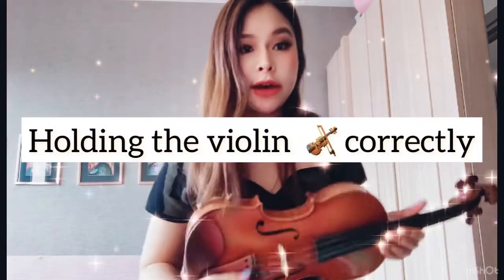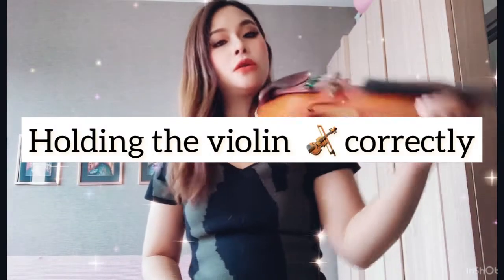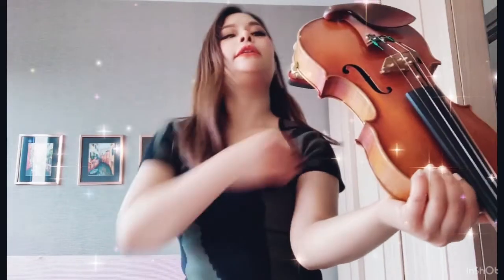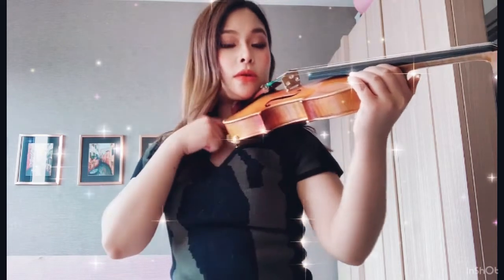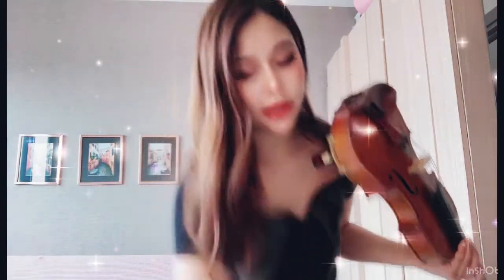Most students will need help holding the violin up because it is hard to find the space that it doesn't hurt your neck or your flesh here where the violin will touch. We could firstly use a towel or cloth — a very soft cloth — if you feel like it's hurting.